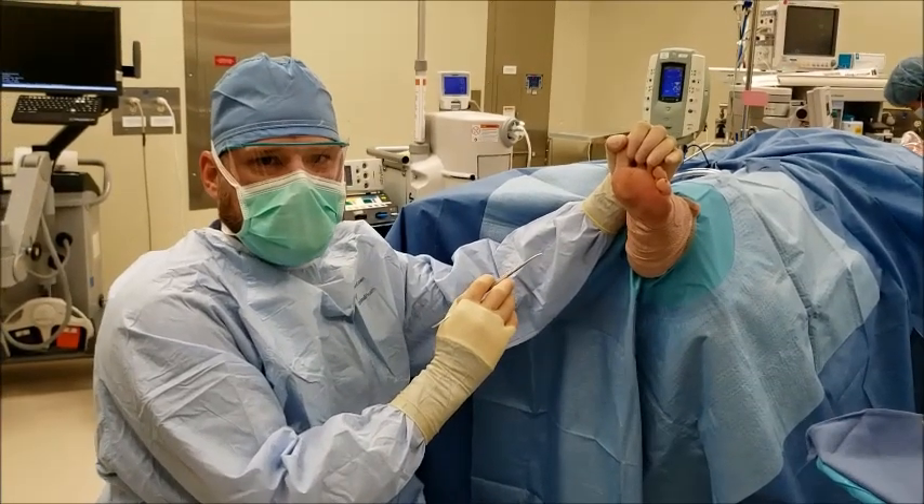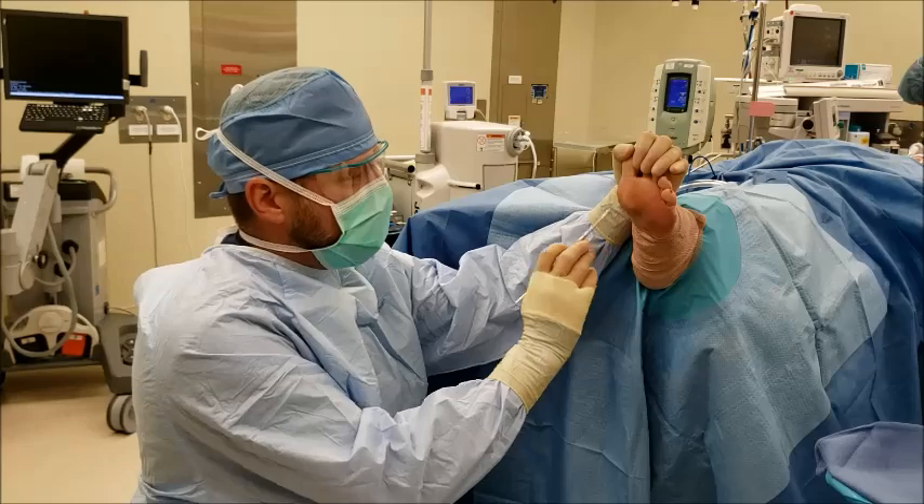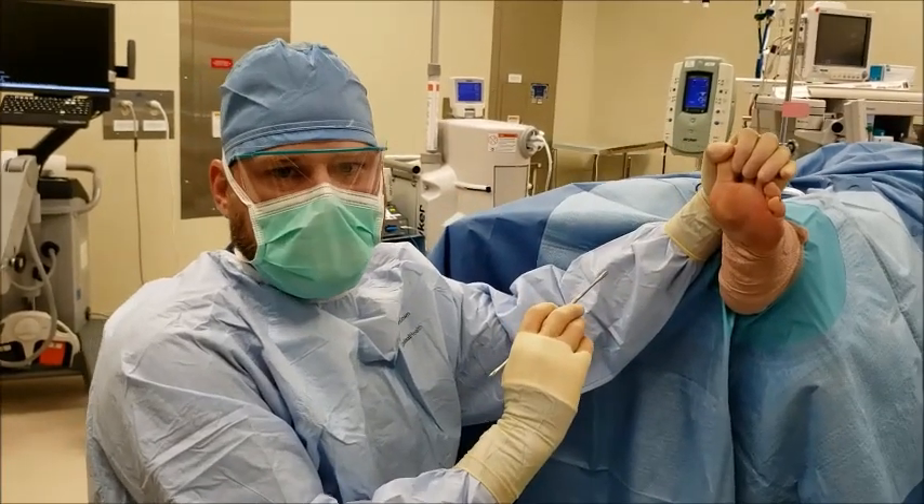Hi, this is Dr. Paul Steinke from Foot and Ankle Associates of North Texas in Keller and Grapevine, Texas. Today what we'll be discussing is removal of a foreign body from a patient's foot.